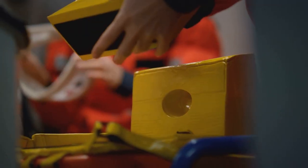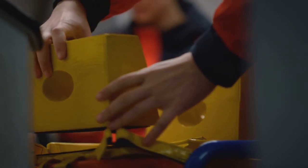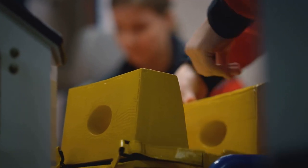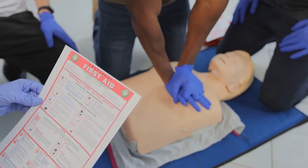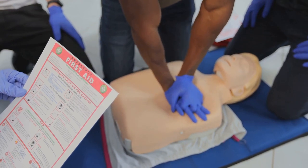Now, let's add a first aid manual and some specific emergency items to your kit. A first aid manual is an essential component. Even if you've had first aid training, in the heat of the moment it's easy to forget crucial steps. Having a manual on hand provides a quick reference guide, ensuring you administer the correct treatment. This invaluable resource can guide you through everything from treating minor injuries to performing life-saving techniques.